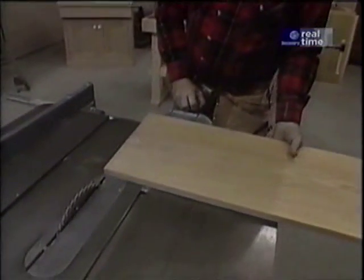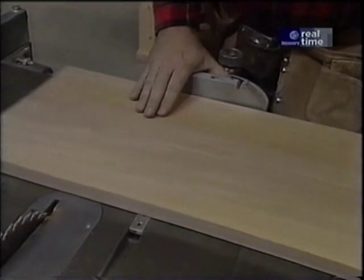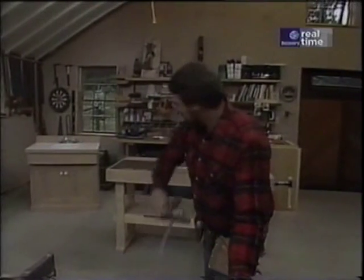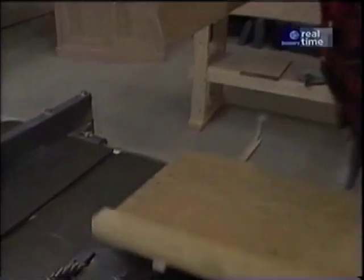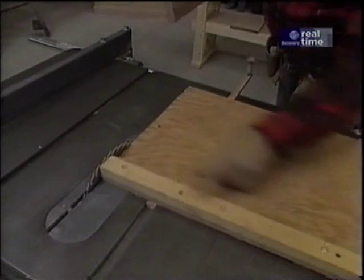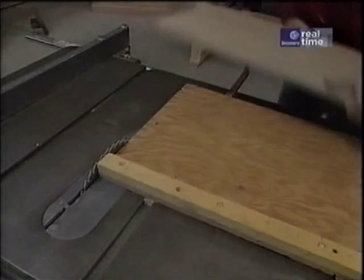The next thing I want to do is cross-cut my panels to length. I could use the standard T-square that comes with the saw, but the problem is that the larger and heavier the board, the more chance of wandering and not getting perfectly square cuts. So I'm going to use my old homemade panel cutter. It's just a big version of the T-square — it has a hardwood piece on the bottom which fits in the standard groove of the saw, and then there's a piece of plywood with a fence on it at a perfect 90-degree angle to the saw blade, so I know I'm going to get square cuts every time.